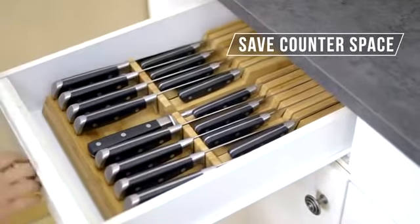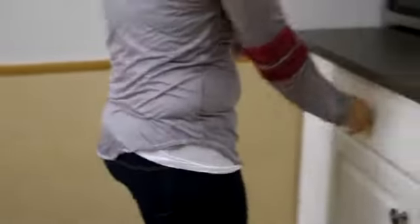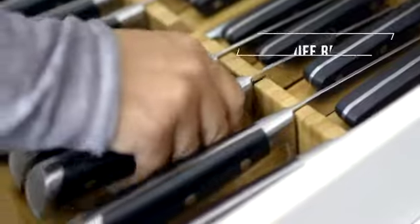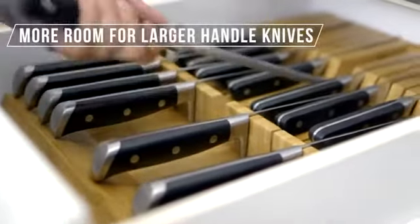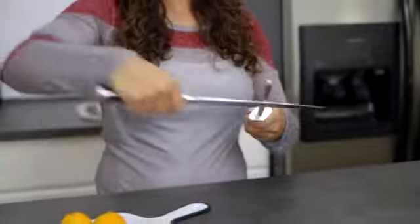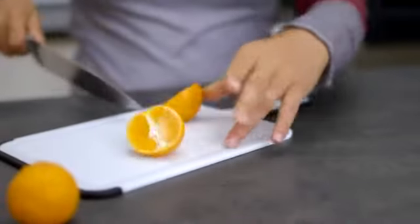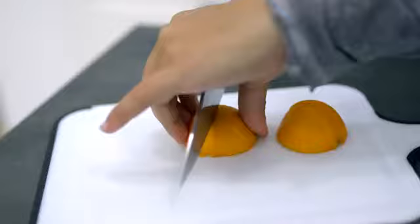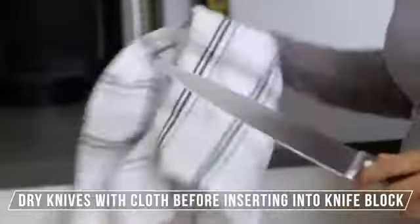Quick and easy installation — now this is easy. Easy cleanup.